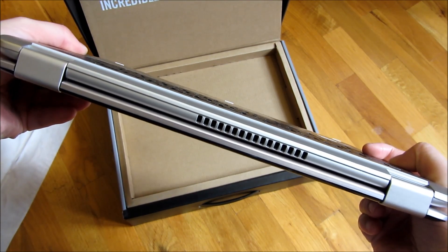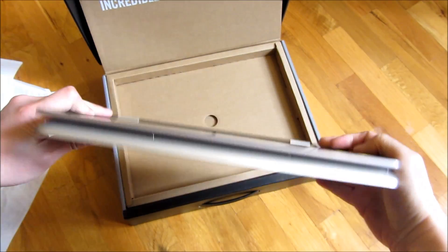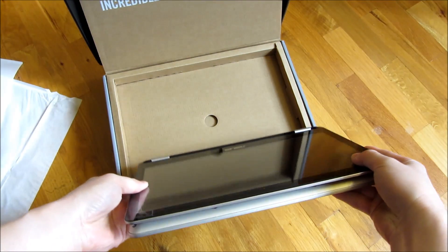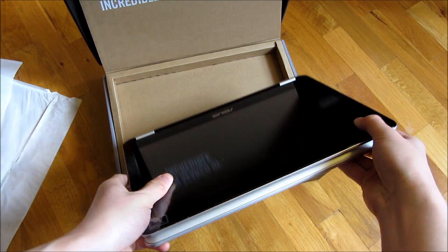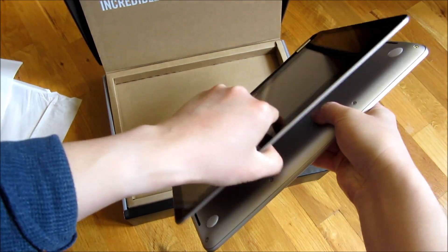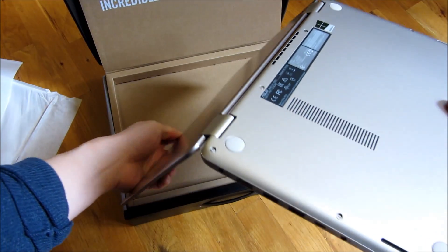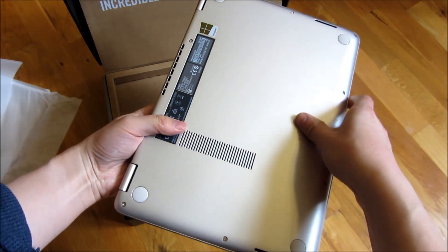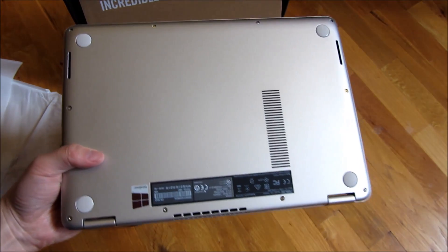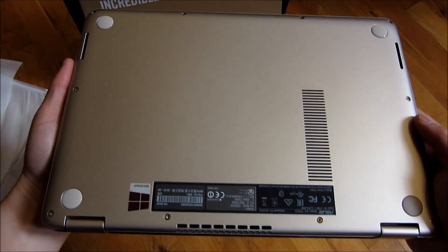Let me show you just the process of folding it up. It does have a strong hinge here. Now it's sort of hard for me to show this because I am trying to film this and work my hands around the tripod. So in case you're wondering, it's not as cumbersome as it looks — it's just when I'm filming this.